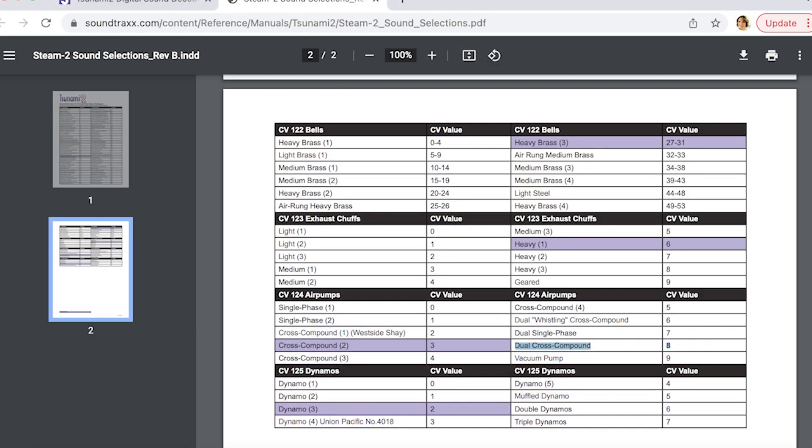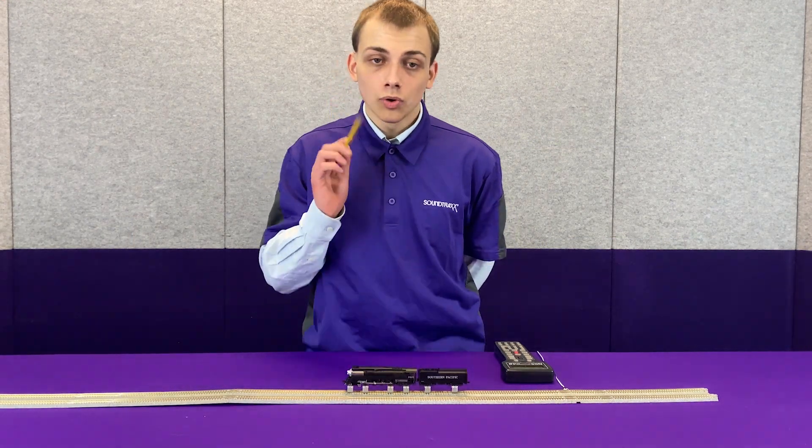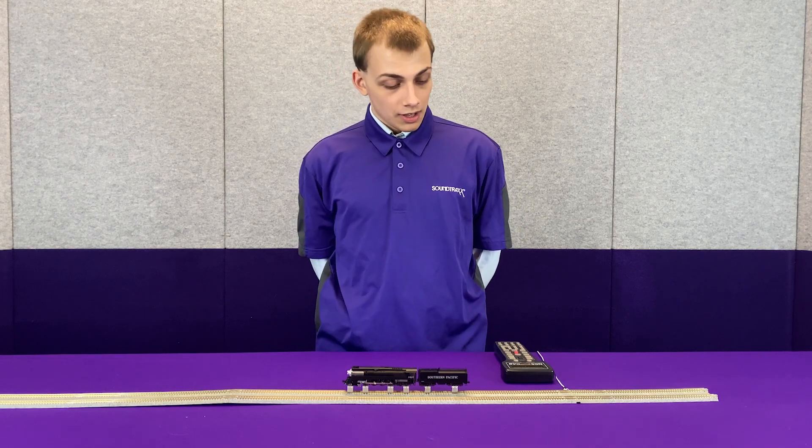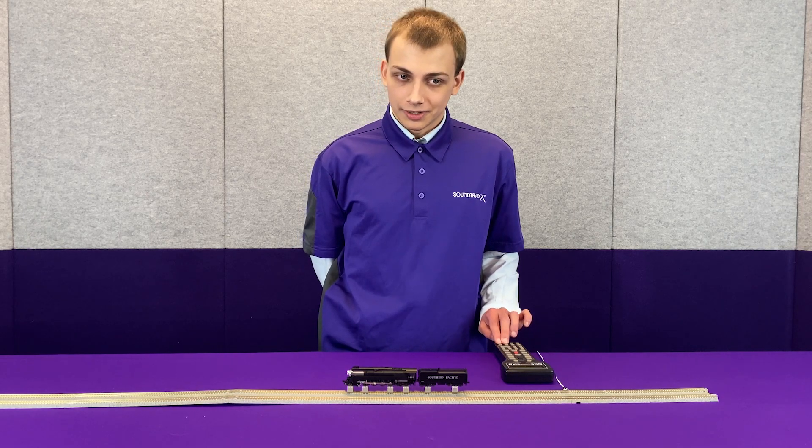Next up we have CV124, which is the air pump. On the GS4, as you can see right here and here, we have dual cross-compound air pumps. What I'm about to do is chart the train line so you can hear what's going on.